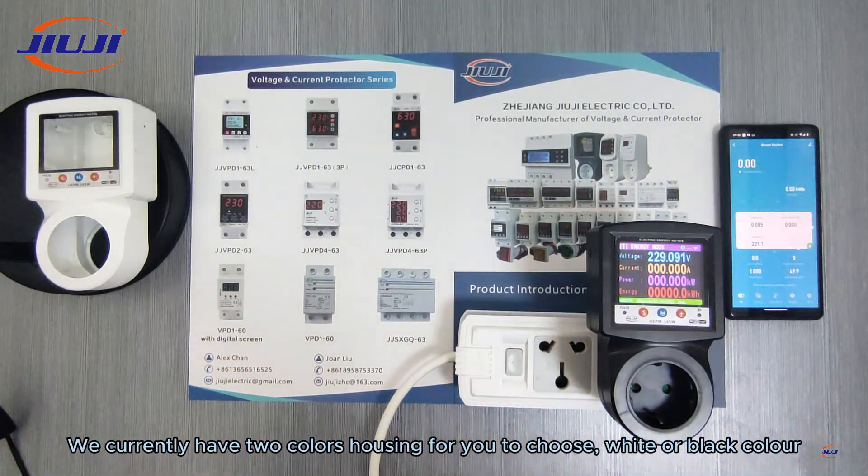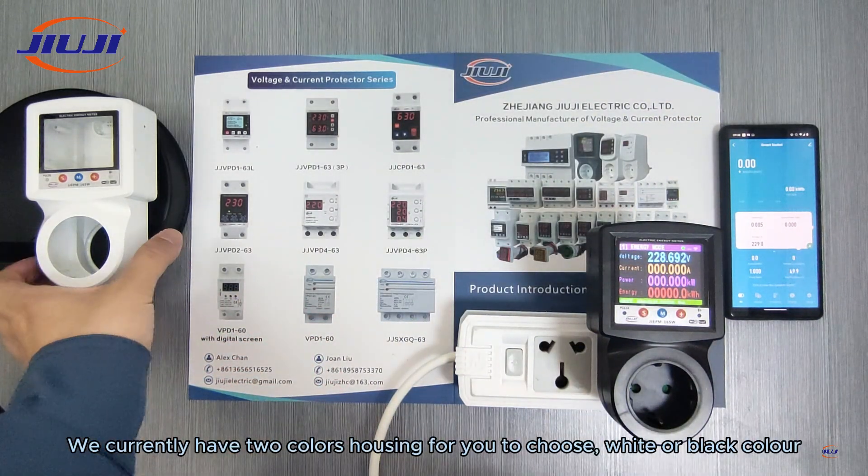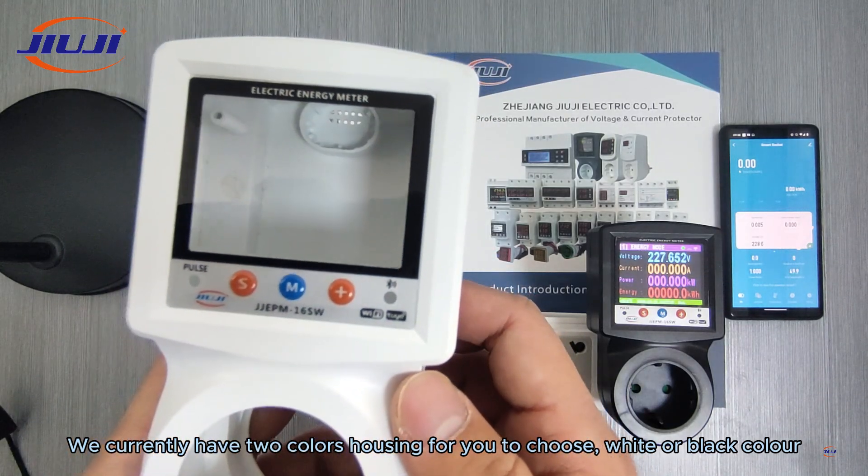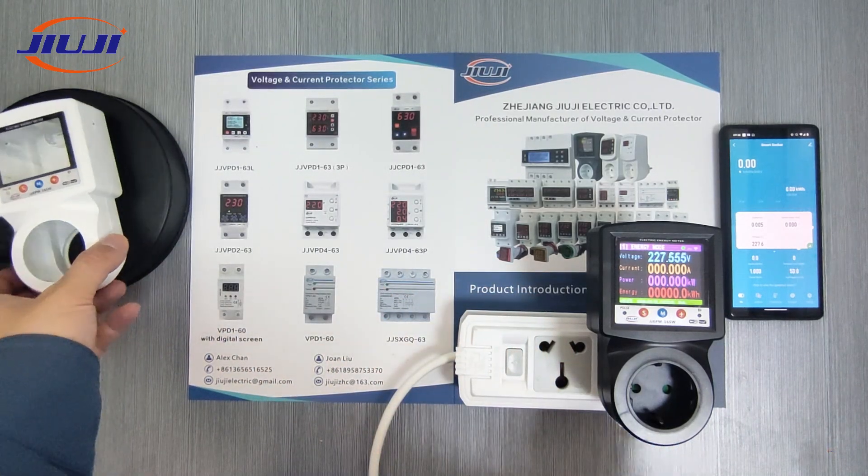We currently have two color housings for you to choose: white or black color.